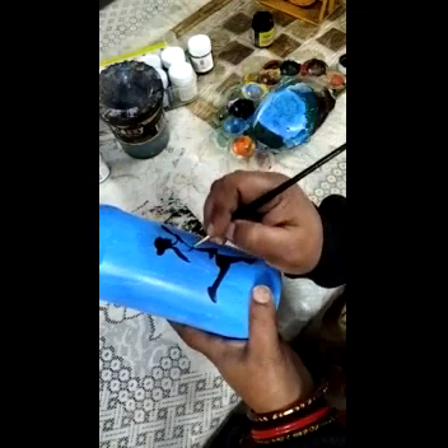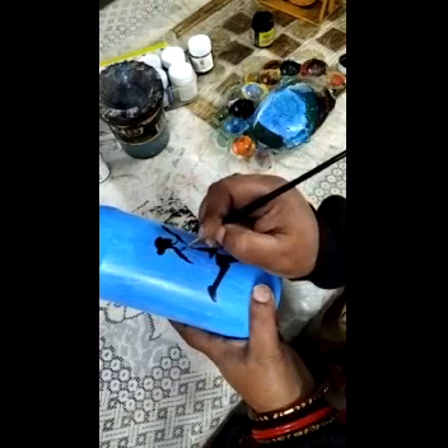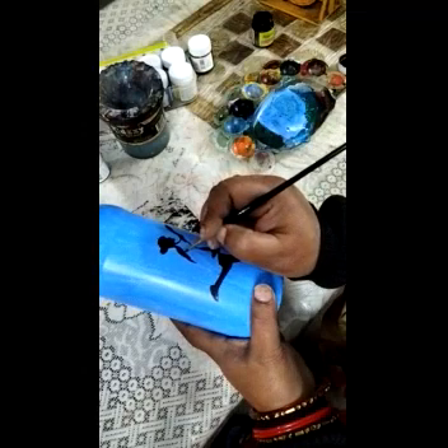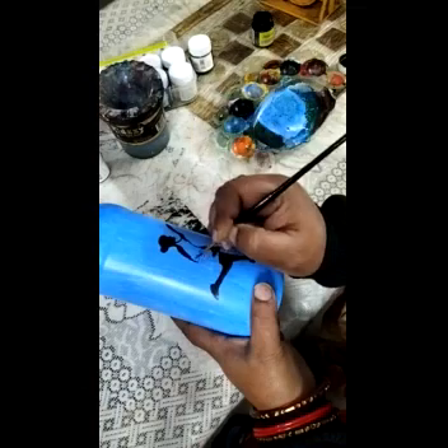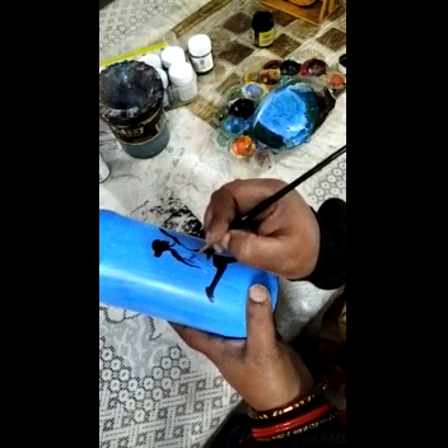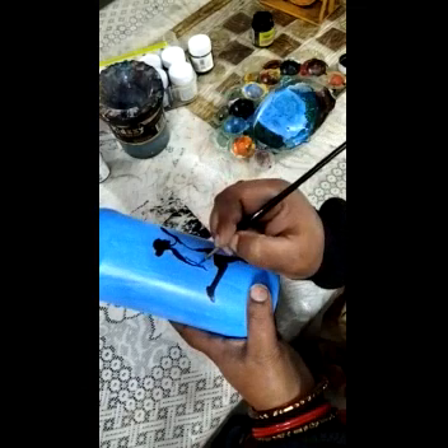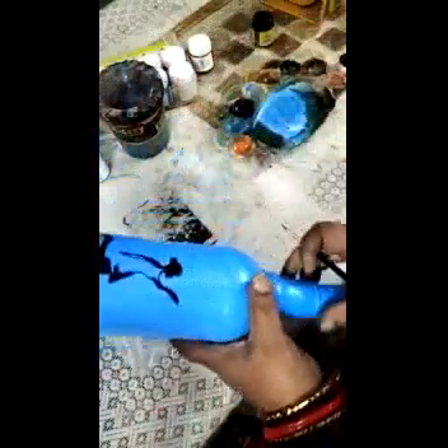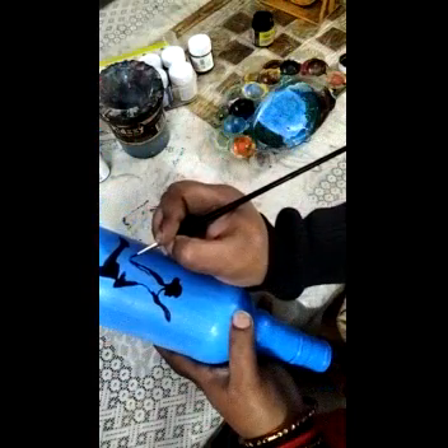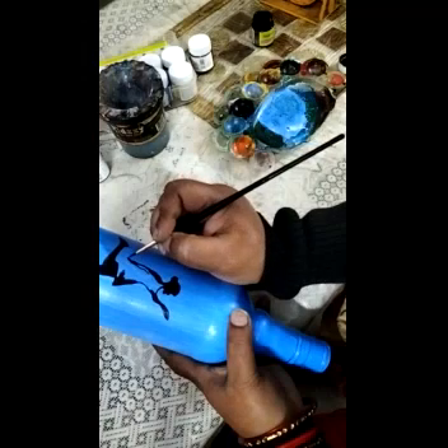You all have to fill the inside part slowly and carefully. I am filling the inside part — then the picture will take shape. The effect of the picture will come out nicely once you complete the whole picture; the effect will look nice.